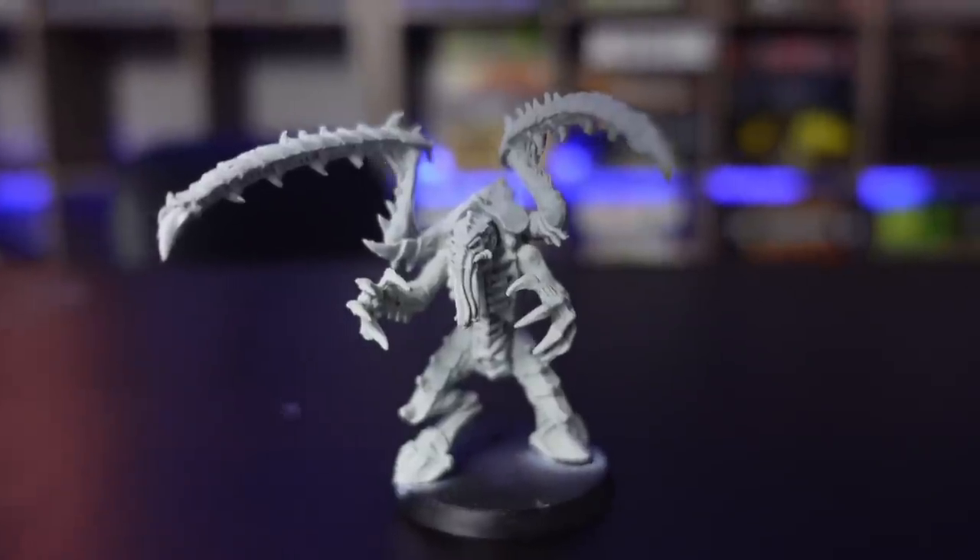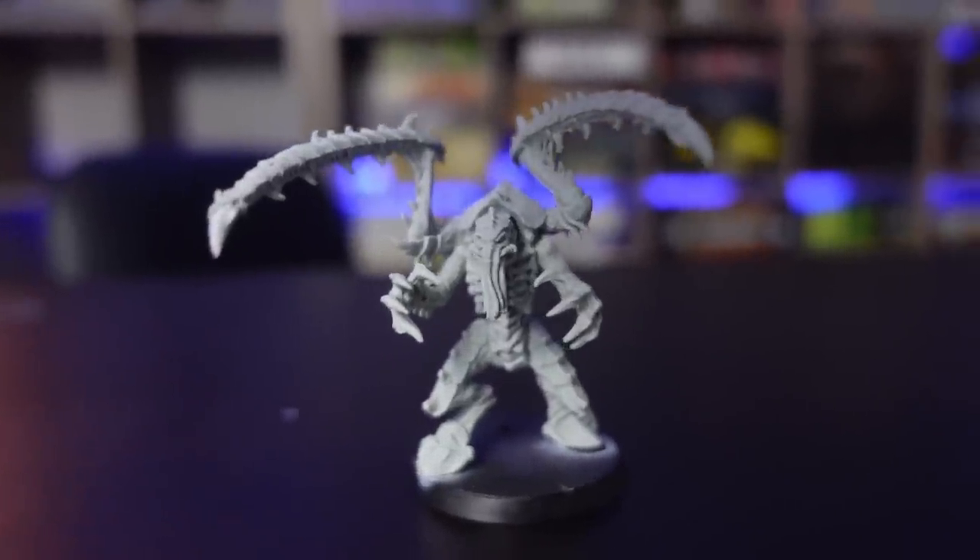I thought that idea for the Tyranids would be so interesting — imagine an entire alien species that is both alluring and creepy and deadly all at once. The unit I plan to test this on is the Lictor. In this household we are big fans of all Xenos races and we already have a pretty large Tyranid army, but this one is going to specifically be mine, and I'm super excited to make them unique to my own tastes with a pretty cool backstory.